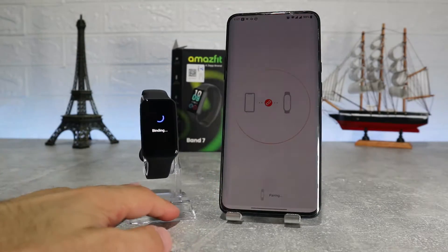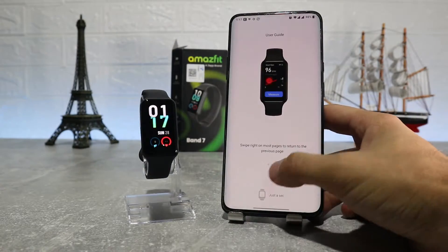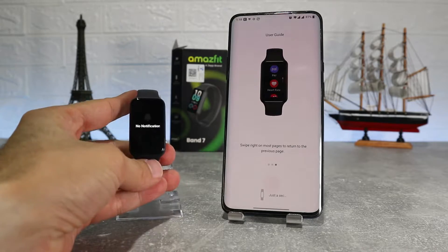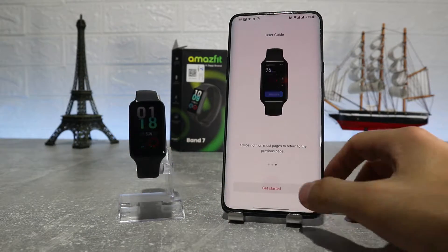After it's connected we can see the instructions on the phone. As you can see the watch is connected and turned on. We already have an update — let's run it and see what we have on the app.